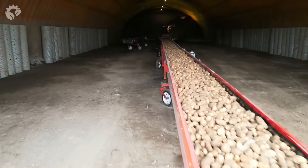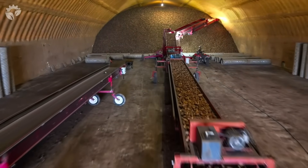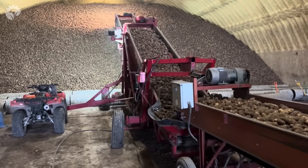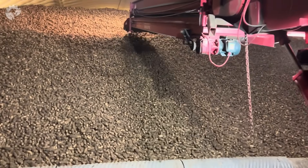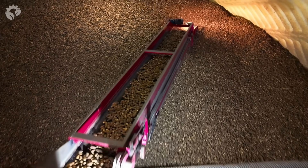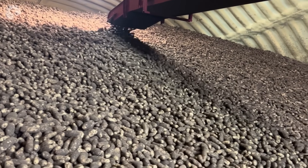This is one of nine cellars that we will fill this harvest. That big pile you see down there at the end, that's all potatoes — it's about 25 to 30 feet high and 60 feet wide. You jump onto the piler right here and it takes them up with a big boom that extends back and forth, piling the potatoes really, really high.